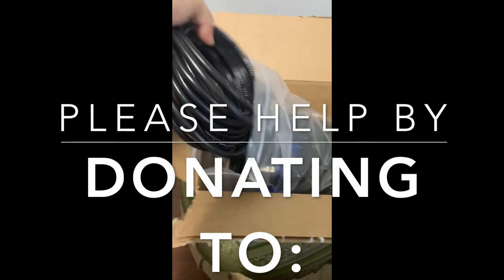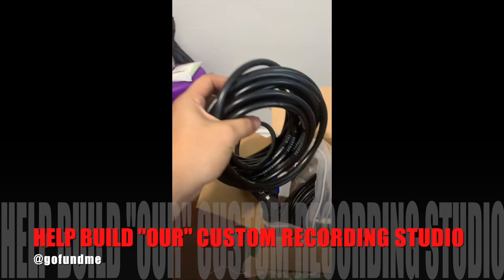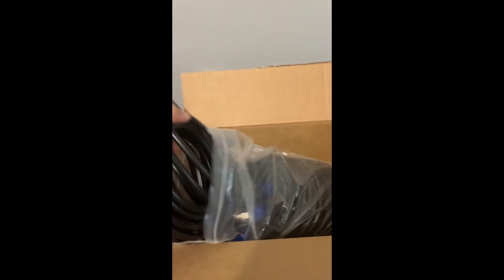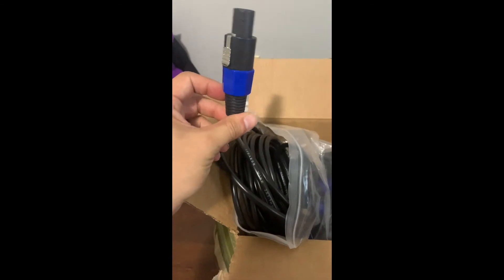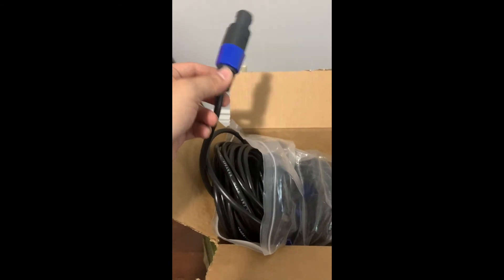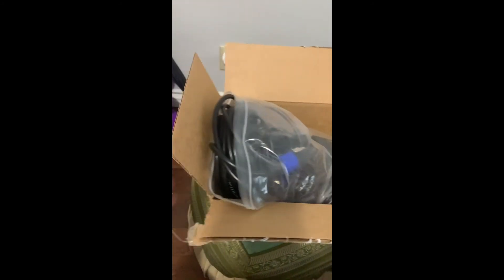Nothing too exciting, but I got a gang of 25-inch speaker cables. These cables are gonna be run from the back of the speakers all the way up to the front. We're gonna use 12-gauge speaker cable — one end goes to the speaker and the other end goes to the amplifier at my desk. So we got those cables that we need.